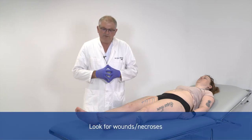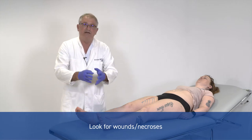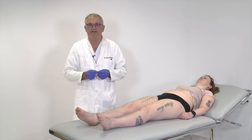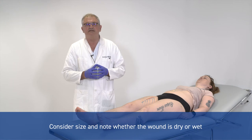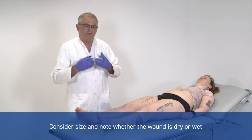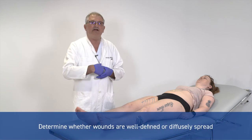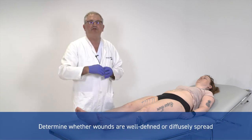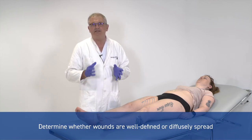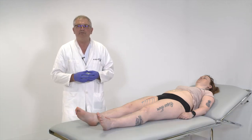You can also look at other things here — whether there are wounds or necrosis. Of course you have to register the size of it, but there are other things. Is it dry or does it seem to be infectious, a little bit wet, which is worse? Is there a sharp border between fresh and necrotic tissue? That's good. If that border is blurred, it might be a sign that that type of wound can develop and increase in size.